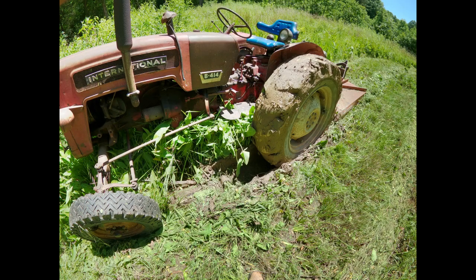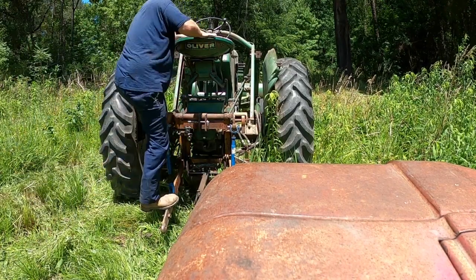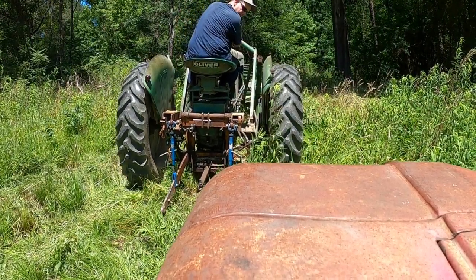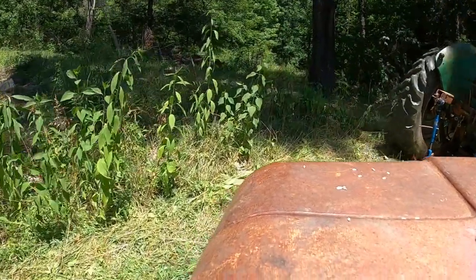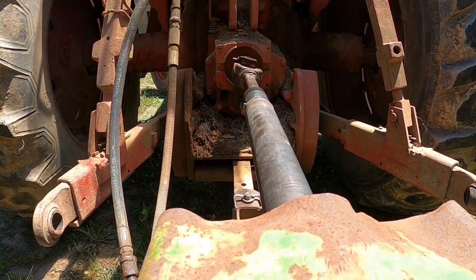In the middle of putting the PTO shaft together, my buddy goes out and gets some gas in the old B414. I'm up here waiting on him, then I get a message that says 'stuck.' Let's go see what he's gotten into. I don't know how he found a wet spot as dry as it is. Oh my goodness. Well, that was easy enough. Can't blame it for trying. That's how wet that stays.